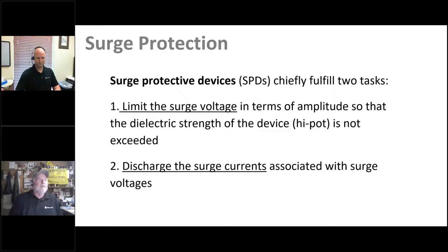SPDs — surge protection devices — fulfill two tasks: limit the surge voltage in amplitude and discharge the surge currents. Electronics manufacturers perform high-pot testing to ensure there's no flashover between the metal case and circuit board. You want an SPD that will not allow the surge to exceed that high-pot voltage — for example, around 1,200 volts as required by UL. Think of an SPD as a voltage clamp triggered at a specific voltage: it regulates the surge voltage and dumps large amounts of current to ground.